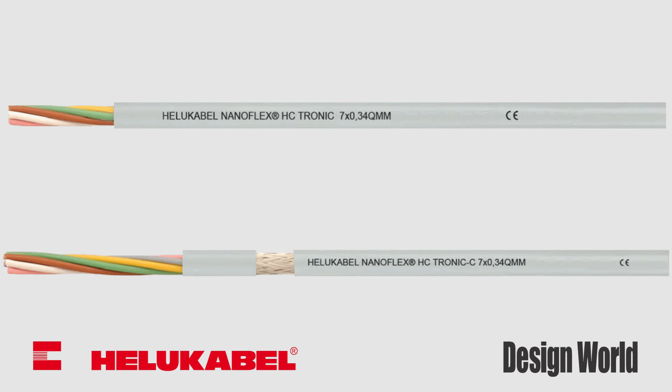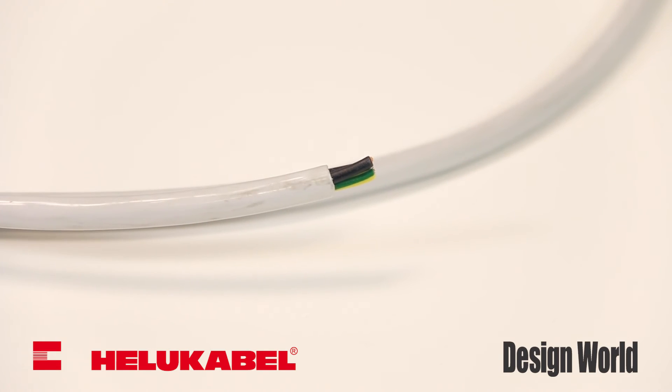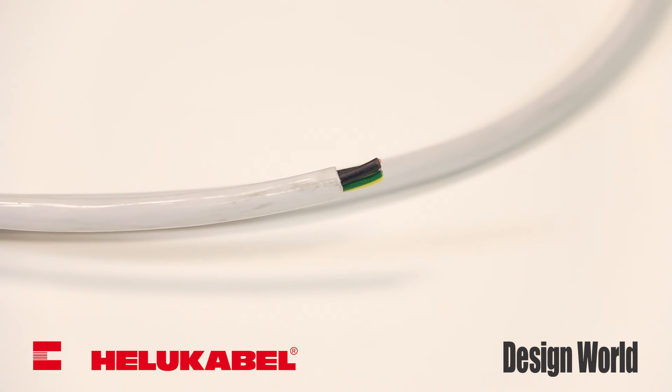Both data cables are rated to perform in temperatures ranging from negative 40 to 80 degrees Celsius and both come in sizes ranging from 26 to 18 AWG with various conductor configurations.